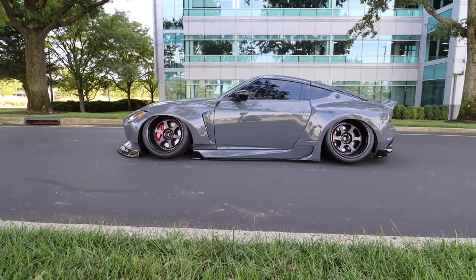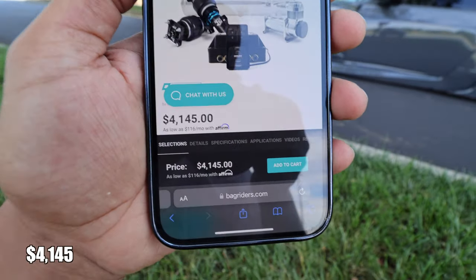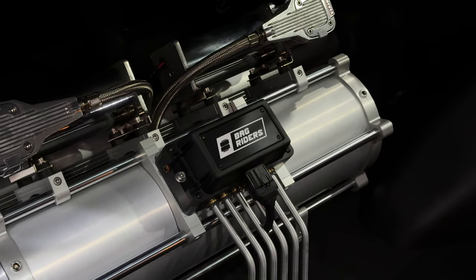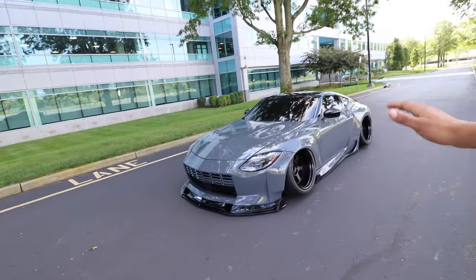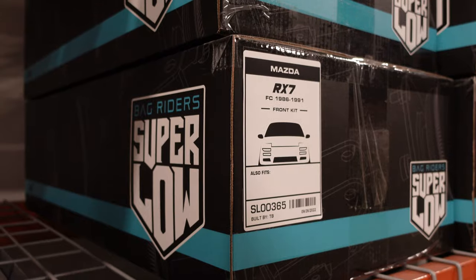For suspension, we're running the best of the best — Bag Riders Super Lows. The full package costs about $4,145 and comes with literally everything: the air tank, struts, management, and compressor — everything you need for air suspension. I'm running Bag Riders Super Lows on this car and also on the BRZ. They're my favorite air suspension setup after seven years of trying different options. They ride amazing, are super comfortable, have a ton of travel, and their customer service and warranty are excellent. I highly recommend checking them out.